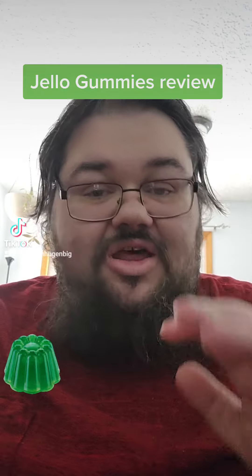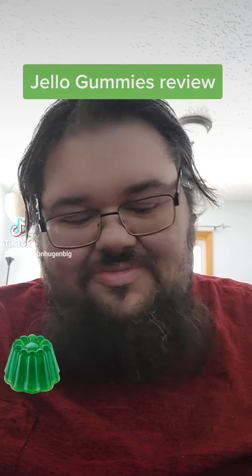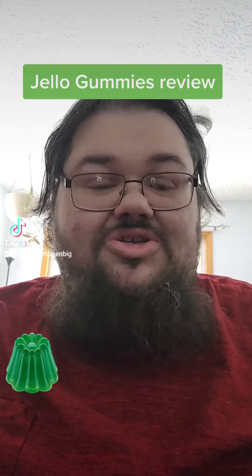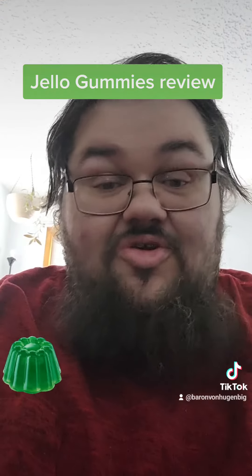I've got to say that I love gummy type foods, although I haven't really been eating a lot of them recently because apparently they cause not so great things for your insides.